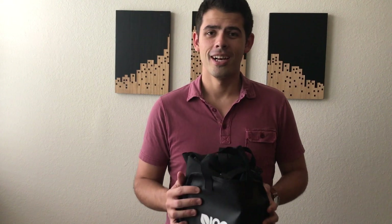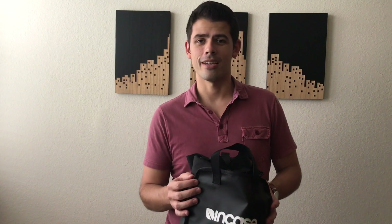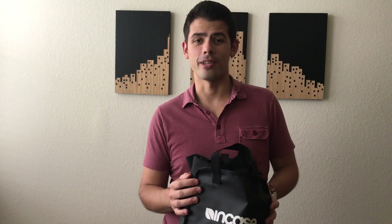Today I'm going to be reviewing the Incase Tracto Duffel Bag. This is a size small, and this is one of Incase's newer offerings. I'm a big fan of Incase bags — I've had a lot of them in the past and I've always loved their quality.